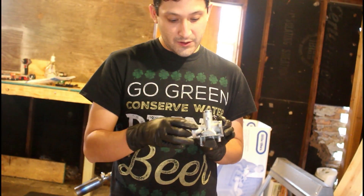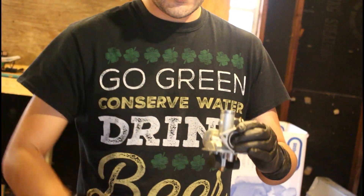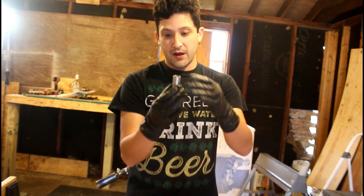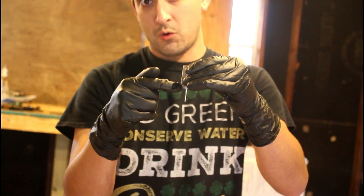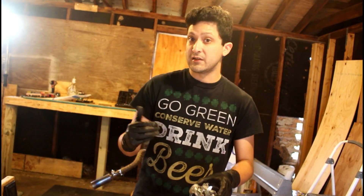A little bit on those screws. This idle screw right here — the way it works is you turn it in and a bar pushes on the slide valve. As you push in more, it pushes the slide valve up, which lets in more air, which raises your idle. Pull it back, it falls down and lets in less air.